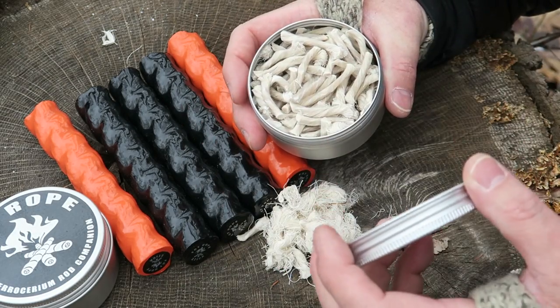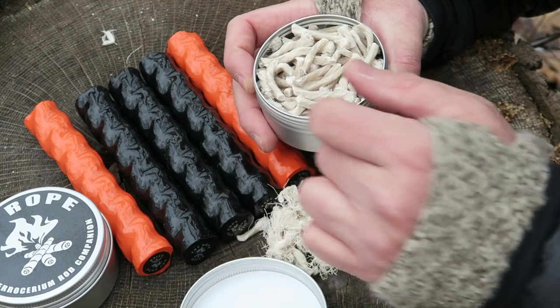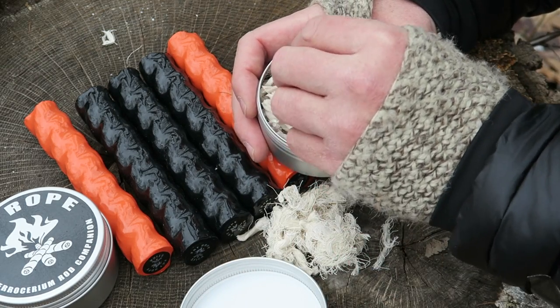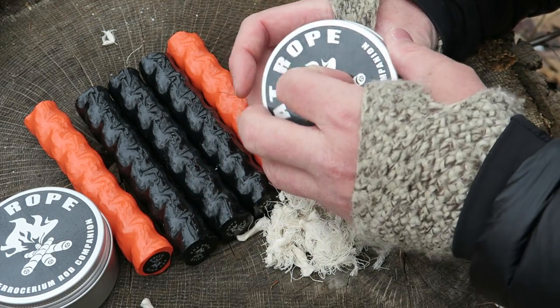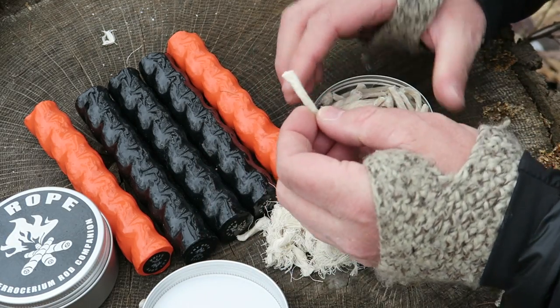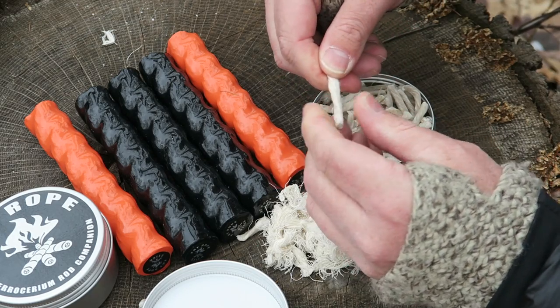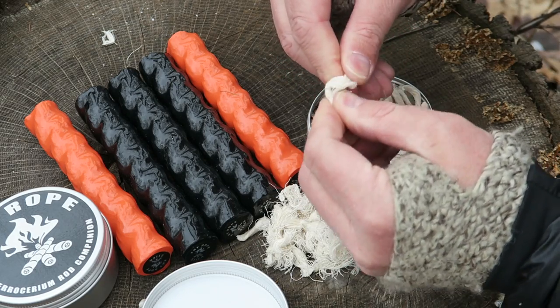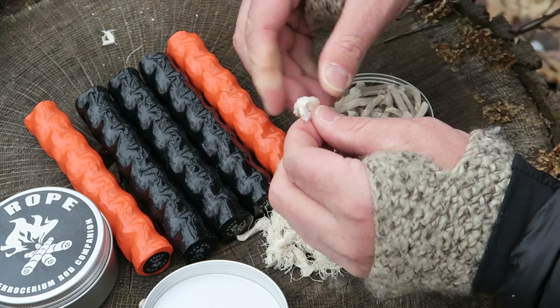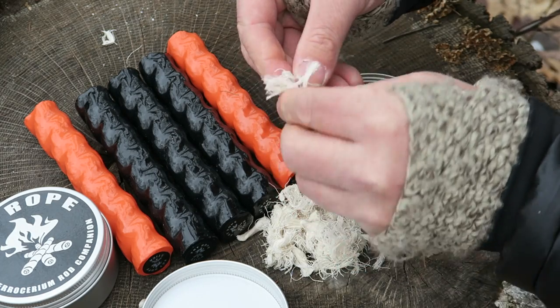The fat rope tin is just chunks of fat rope in a nice reusable tin. It is a buck more than the stick, so it might make more sense to go this way, although it is a little bit harder to pack. Basically the same principle — you get these little chunks of rope, spin them apart in your hand, rough them up as you would any tinder, and you can tear these little yarn pieces apart.